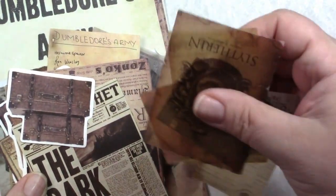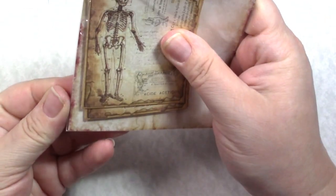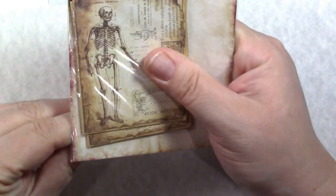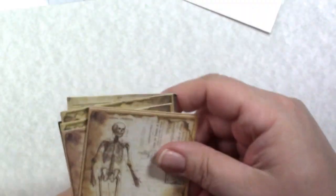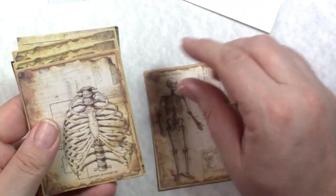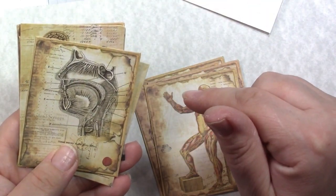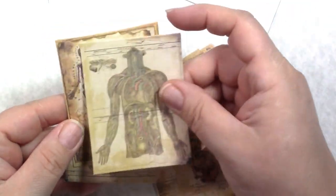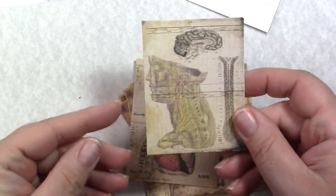The last items that aren't stickers are these little specimen-style cards — they're thicker, good for junk journals too. We have the skeleton, the rib cage, the muscular system, the throat, the vascular system, and more. Anything skeleton-related I'm keeping for this project.